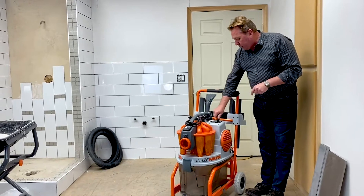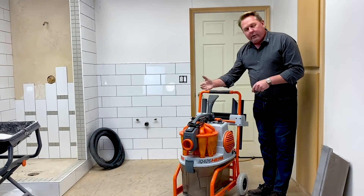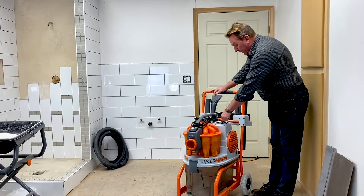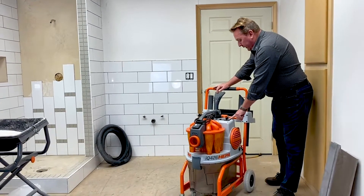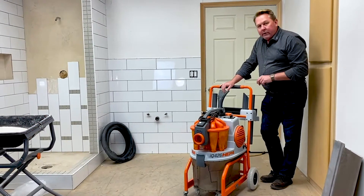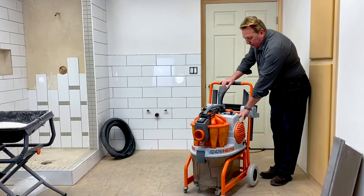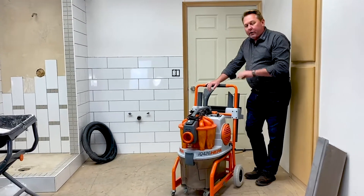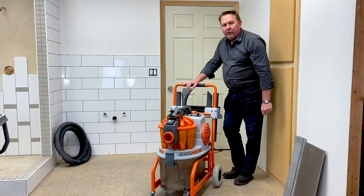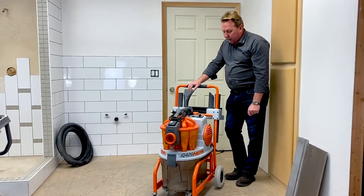Otherwise, there's just a plain on position that starts the vacuum and it operates like a normal vacuum would. We also have an indicator light that says HEPA, and that will tell you when your HEPA filter needs to be changed. It has a pressure sensor in there, so it tells you when there's back pressure behind the filter and it's time to be changed. That's a nice feature to have.